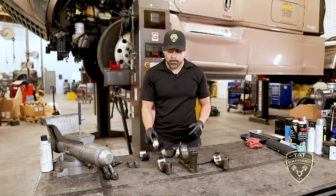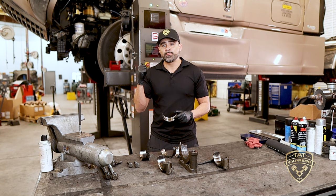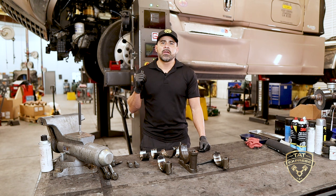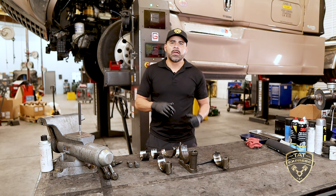If a bearing is not excessively worn, you can just replace the bearings. But you always want to check the crank. This particular crank has excessive wear and unfortunately the entire engine needs to be replaced. This truck was towed in to us — the driver had a low oil pressure warning light, took it to a shop, and they replaced the oil pickup tube O-rings, which is a very common repair on the DD15.